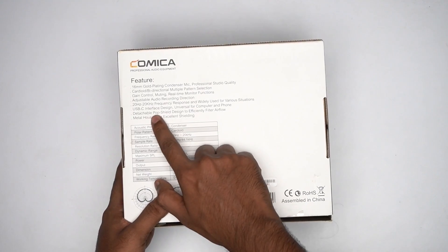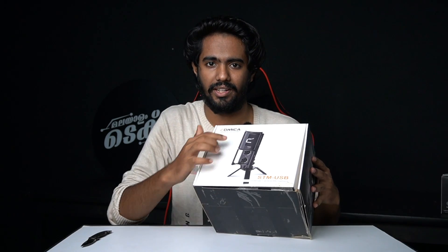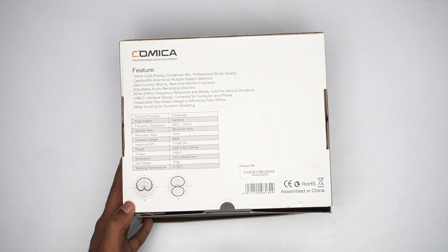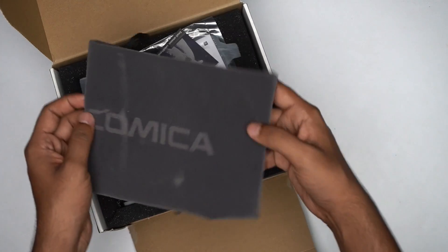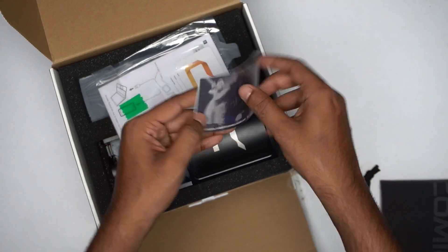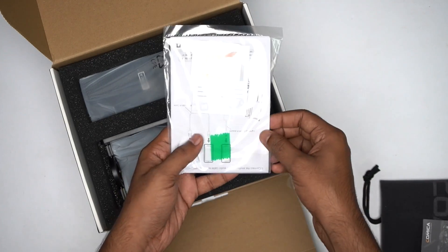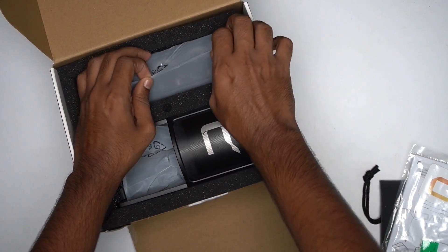Let's check what's in the box. There is a detachable pop shield with a cover on the front — that's the pop shield. There is metal housing for excellent shielding. Two types of polar patterns. Let's open the box. There's a carry pouch, a pin, and a card — Comica Audio Microphone, Authorized Dealer.